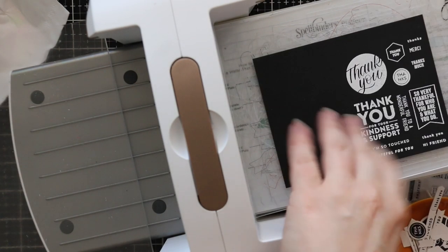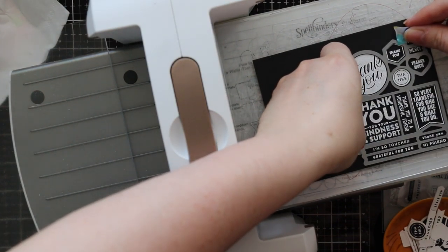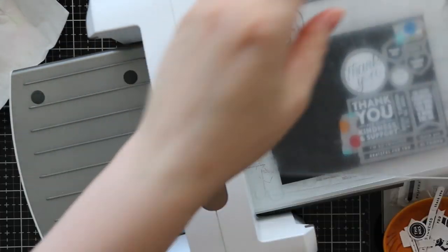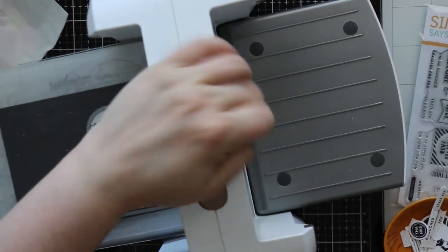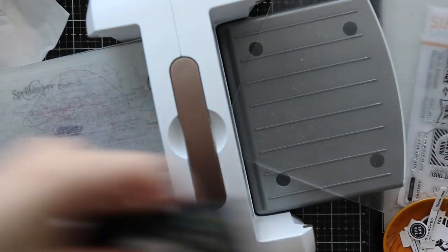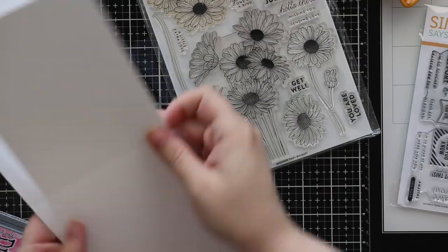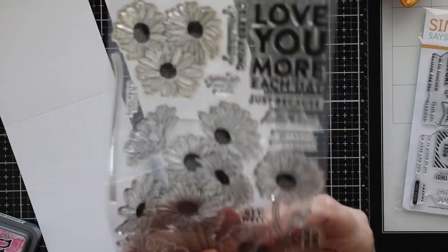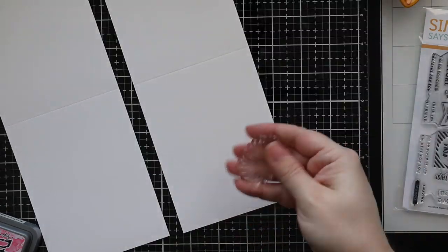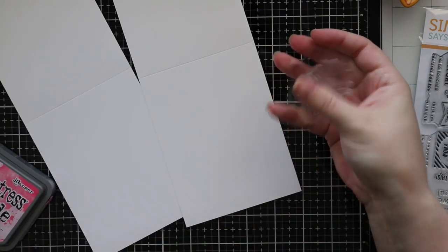I threw all the die-cut sentiments into my little pinch bowls — people ask about these. I picked them up at a local home décor store that has since gone out of business. They're cat-face bowls meant for spices, and I keep them in my office for craft bits. Not going to lie — I put candy in them too, so they come in handy for all sorts of applications.